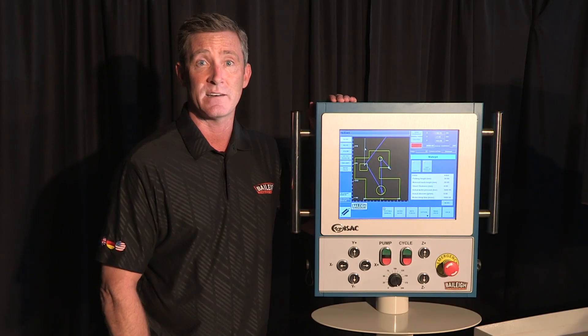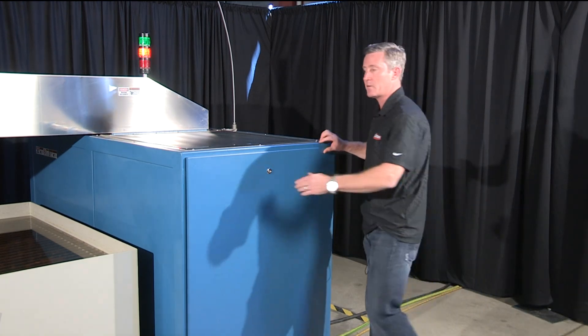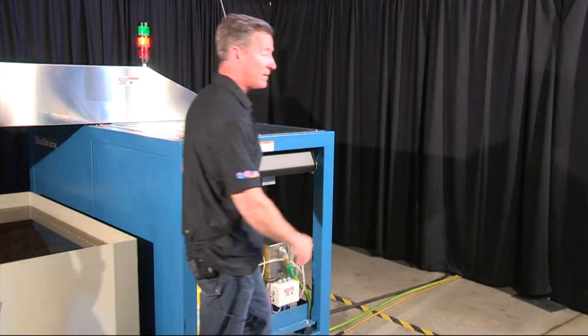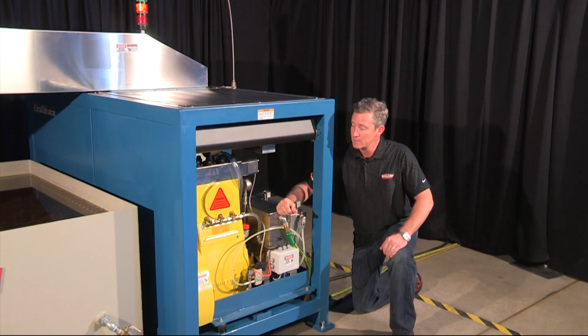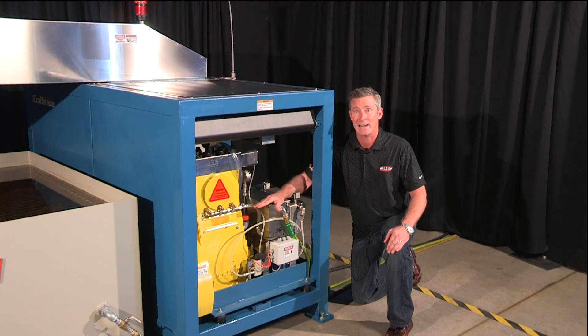Now let's take a look at our mechanical area and the pump on this system. Now that we've got that panel off, let's take a look at this compact yet powerful direct drive pump. It's a Hamelman, made in Germany, so extremely high quality. It's run by an inverter drive, so the PSI can be changed electronically. It is not hydraulic, and this is a three cylinder.